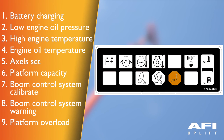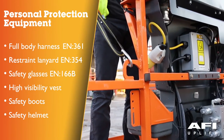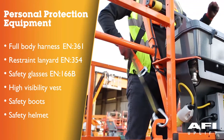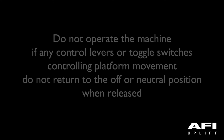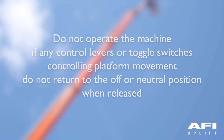Platform overload indicator indicates the platform has been overloaded. When operating any control from the platform, ensure that you are wearing your full body harness and lanyard as indicated by risk assessment. To avoid serious injury, do not operate the machine if any control levers or toggle switches controlling platform movement do not return to the off or neutral position when released.